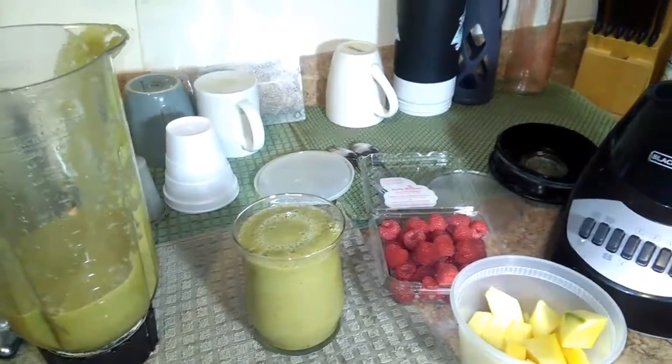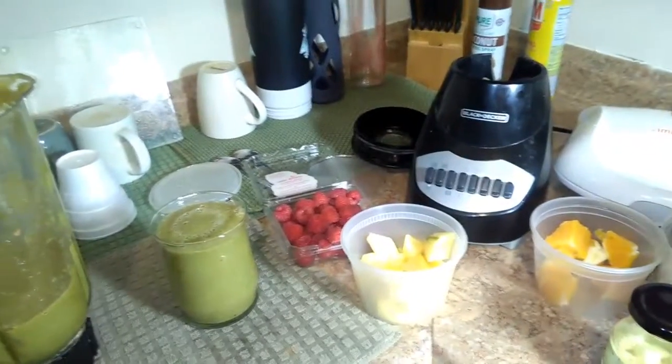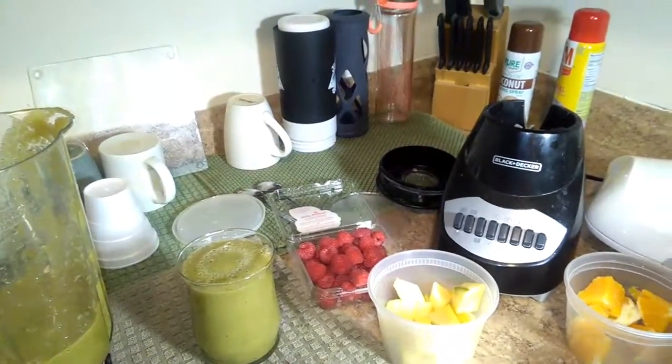This juice is recommended for you to take at least three times a week. Thank you for watching my video guys, and I hope you like it. Please don't forget to like my video and subscribe to my channel — we'll see you in the next video, thank you.